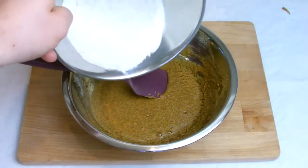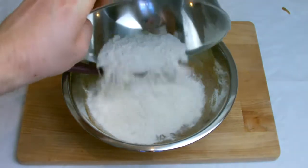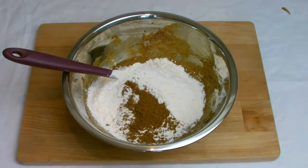Add the flour and the mixed spice and mix well. At this stage it will form a very thick paste, almost similar to a pastry consistency.